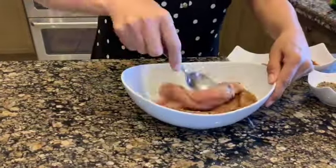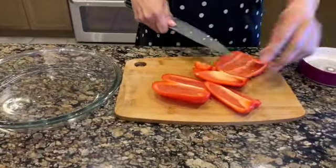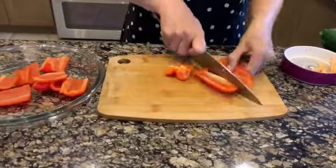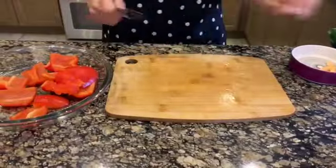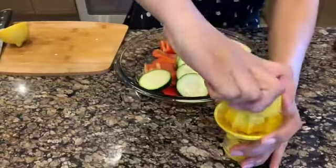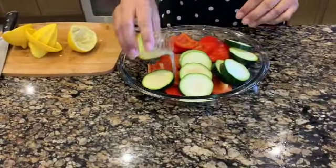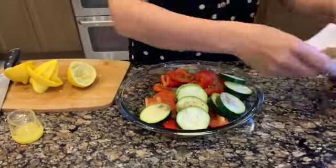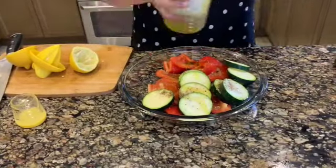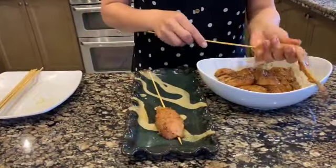This will marinate for at least half an hour. While the chicken is marinating, cut the red bell pepper, remove all the seeds and white flesh, cut the end of the zucchini and cut into slices. Using fresh lemon juice, season the vegetables with half a lemon, salt, pepper, and olive oil.